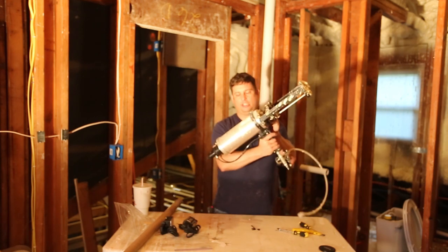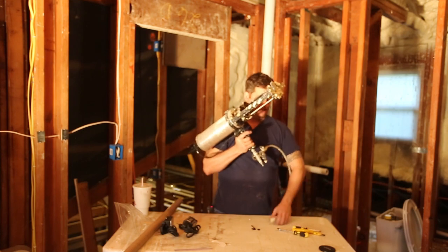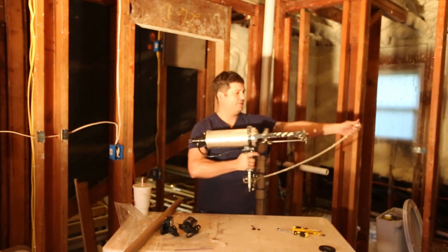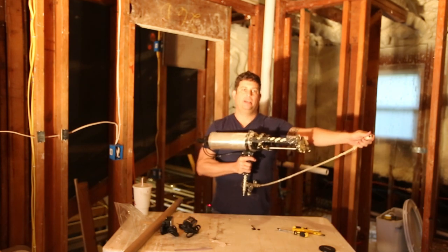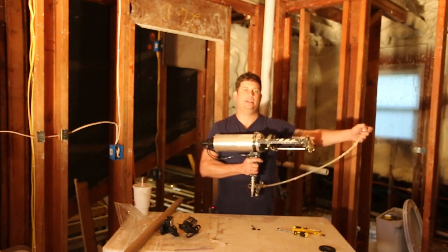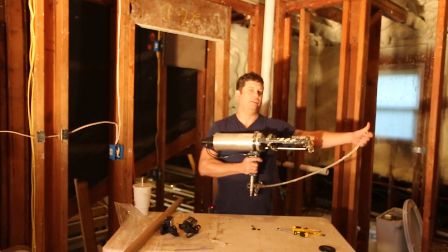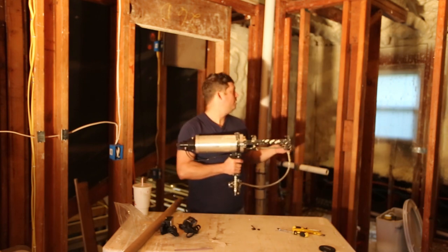This is the spray foam gun — you connect air here and then connect this to the end of the cartridge, so you'd be out here. You've got this thing that's about three and a half feet that you're trying to maneuver. The company that sells these has some really nice videos on YouTube that make it look like a piece of cake, but that guy must have done this quite a bit because I couldn't get anywhere near his results.